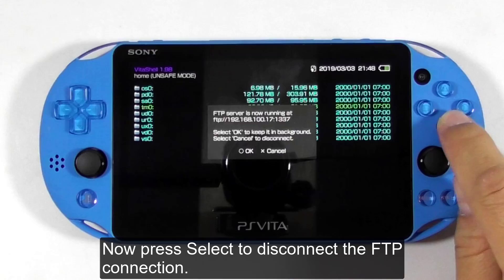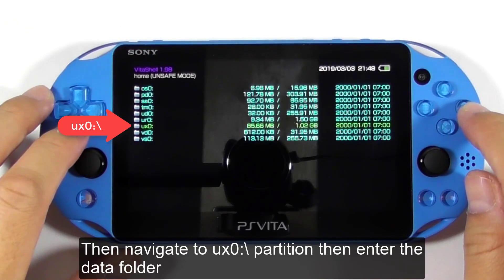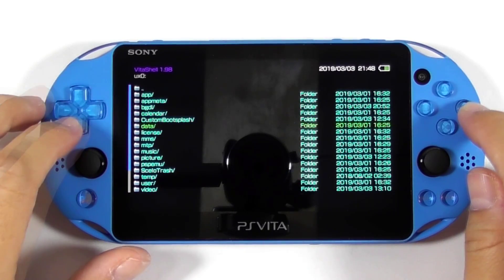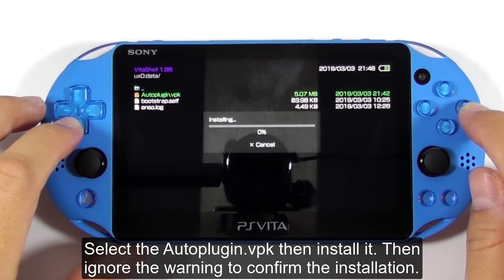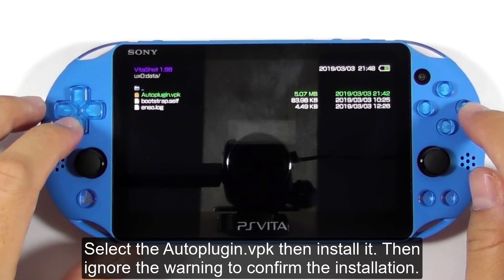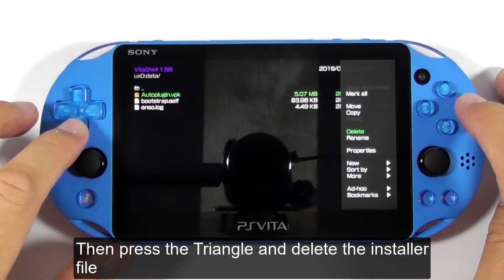Press Select to disconnect the FTP connection. Then navigate to the UX0 partition and enter the data folder. Select the auto-plugin VPK, then install it, and ignore the warning to confirm the installation. Then press Triangle and delete the installer file.